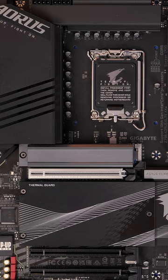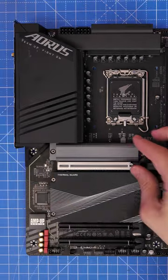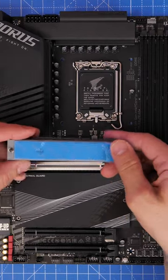Have you ever wondered whether the heatsinks on your motherboard make much difference to your NVMe SSD? Well, I have, so I wanted to test it out.